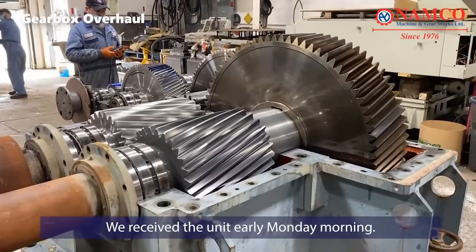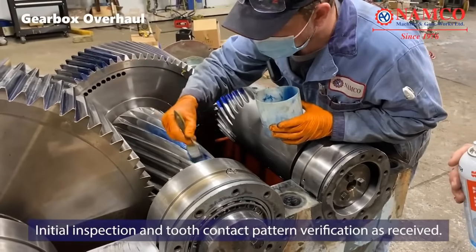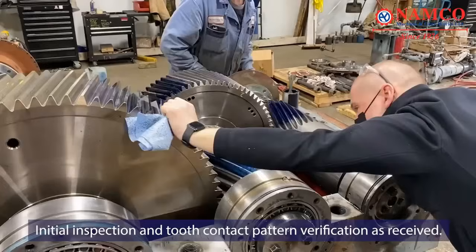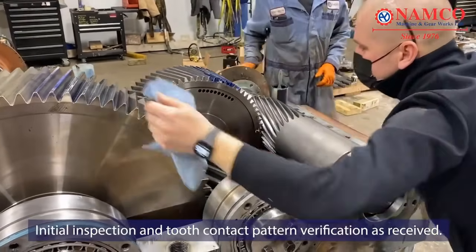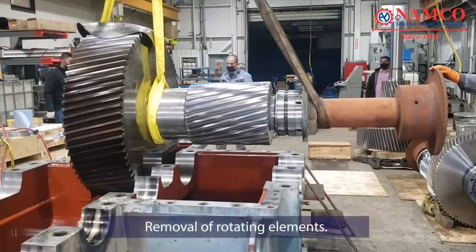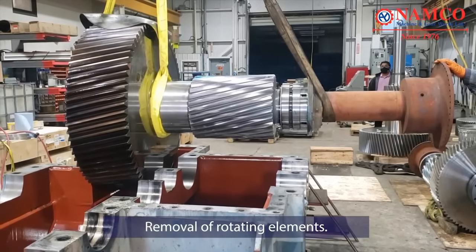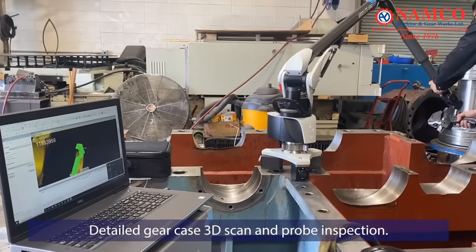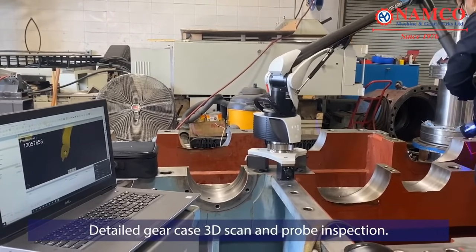The overhaul begins with a thorough assessment of the gearbox's condition upon receipt. Engineers perform an initial inspection, which includes verifying the tooth contact pattern of the gears. This step helps identify any irregularities in the tooth engagement, guiding subsequent repairs. The next step involves disassembling the gearbox by carefully removing the rotating elements such as gears, shafts, and bearings. This dismantling allows for a detailed examination of individual components.